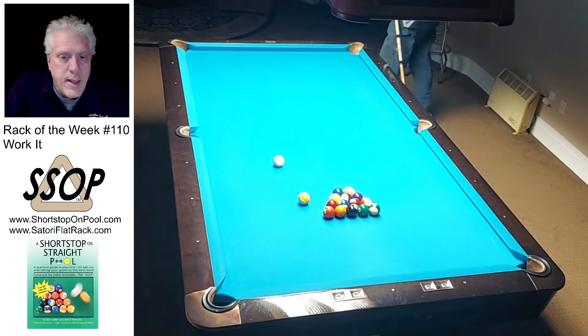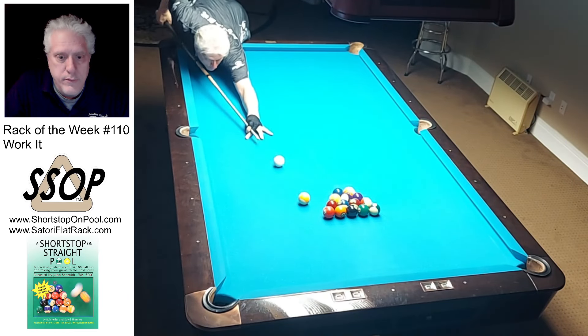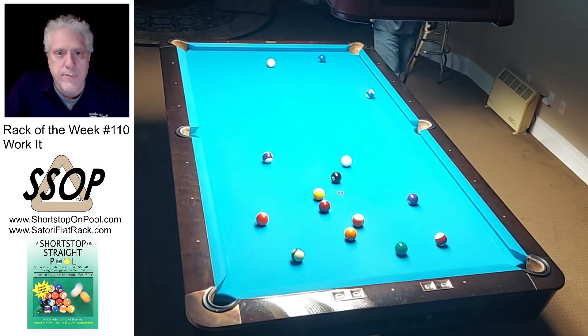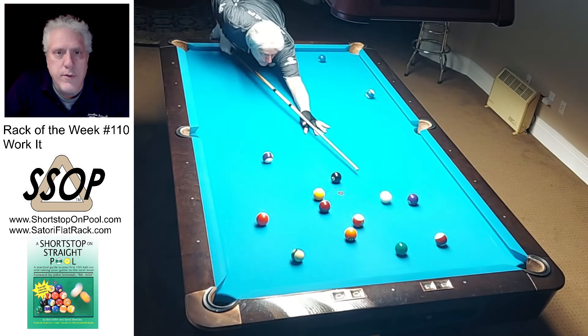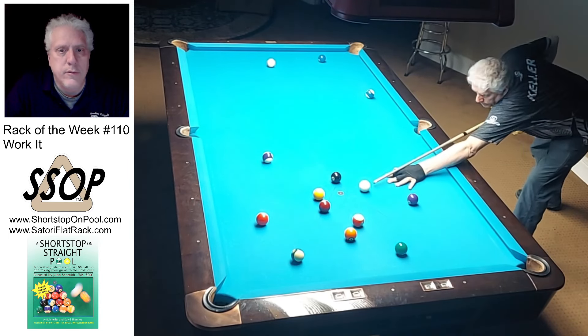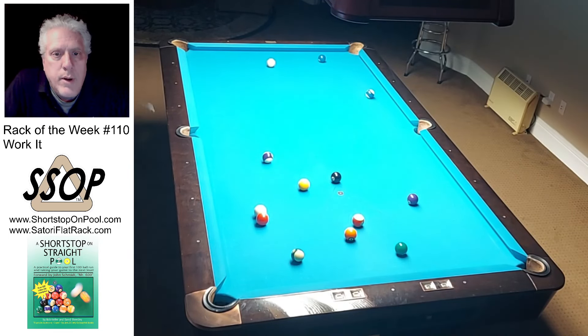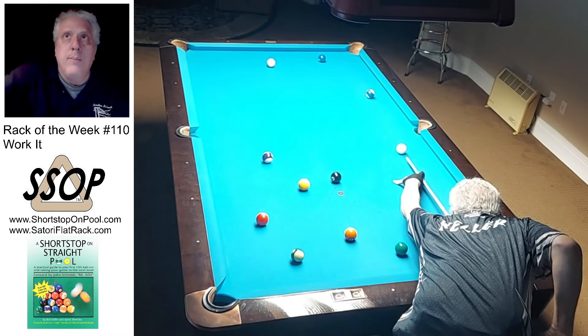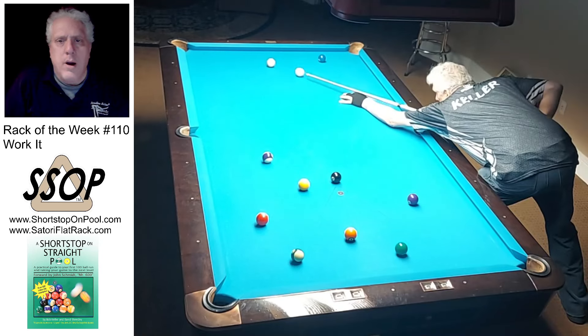Welcome to Rack of the Week 110. This is a table I've never played on before — it's at my friend's house, first time I've been able to play there. This is his basement table, a Brunswick Metalist, and it's got four-and-a-half-inch pockets, so not a difficult table but not a super hard table either.